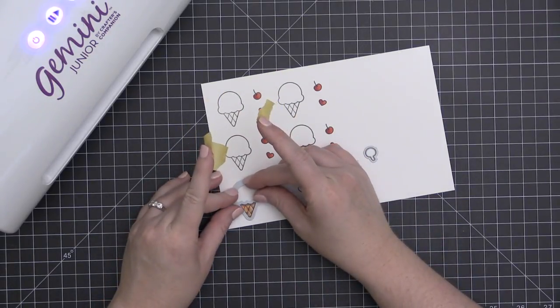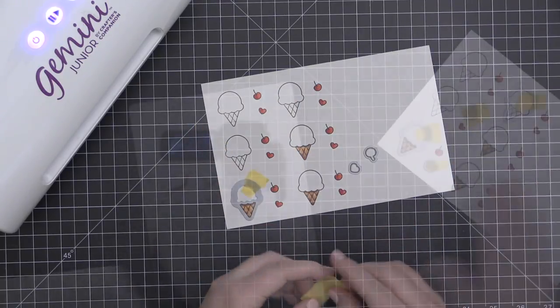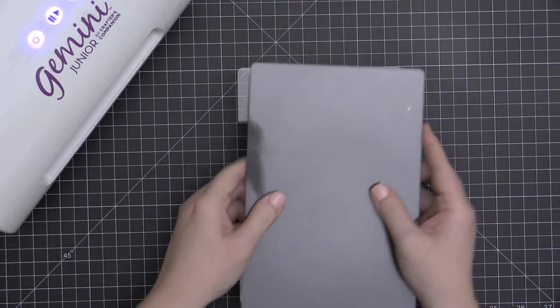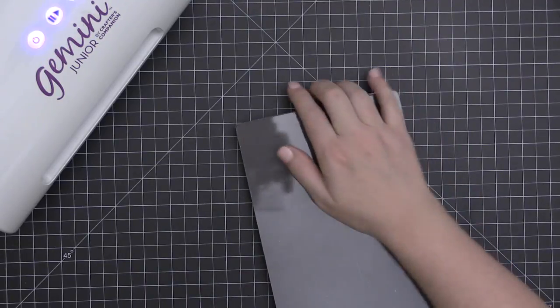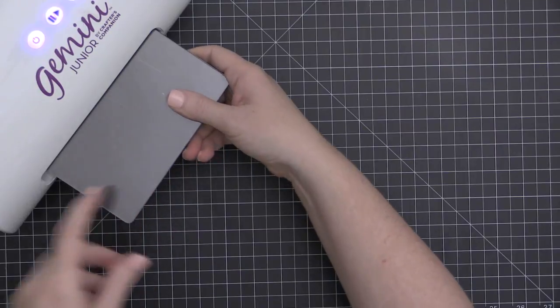To cut out my ice cream cone, I am using the Reveal Wheel die add-on set. I'm going to cut both the regular die cut and the Reveal Wheel die cut so that you can see the difference between the two, and I'll just run these through my Gemini Junior.